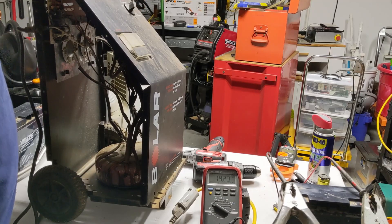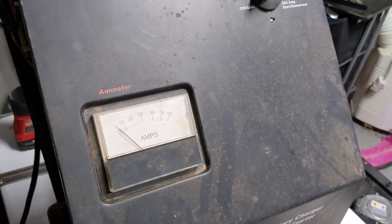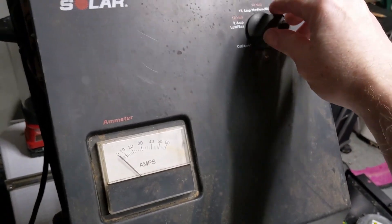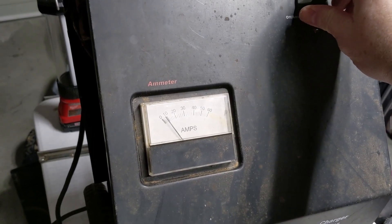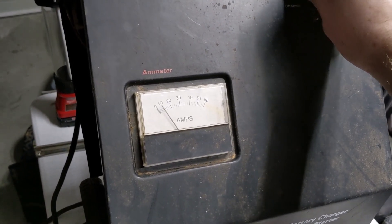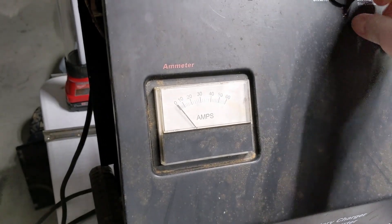Awesome — glad it was a simple fix. If you want to see the current, I'll bring the camera over so you can see a bit better. This is actually a fully charged battery already, but we saw the current jump up as we went into a higher setting.